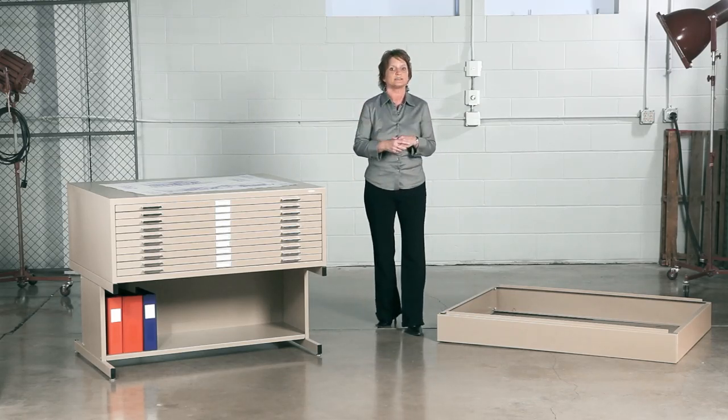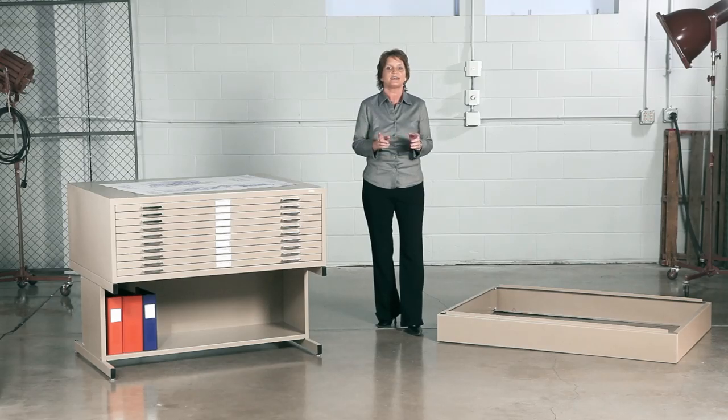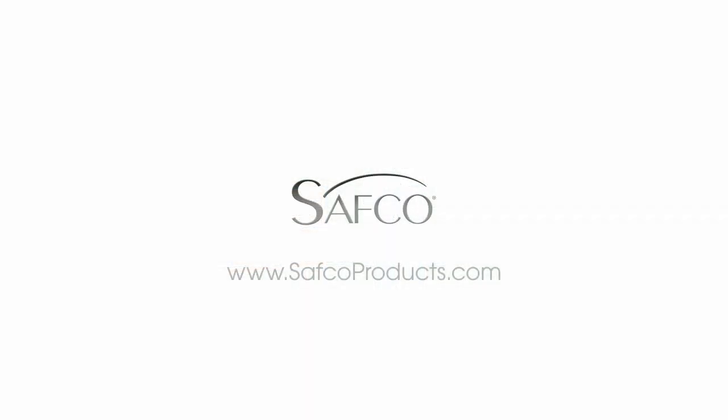And if you need one more reason to buy a Safeco flat file, it works quietly, unlike your cube mate. This has been a me moment. Please join us again to find out how Safeco can help you work hard and play harder.